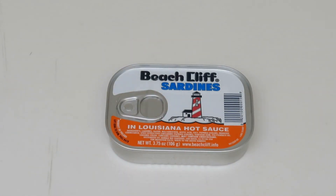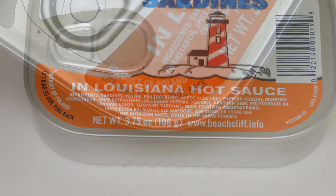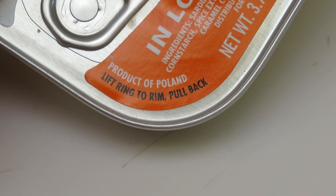Sardines and eggs — hi, it's AlaskaGranny! If you love sardines, you're going to love Fisherman's Eggs. It's a very simple recipe made with sardines and eggs. You can use any kind of sardines that you like, but I prefer the ones packed in Louisiana hot sauce. Always look at the origin of the foods that you buy — I picked up these Beechcliff sardines at the Dollar Tree and they're from Poland.